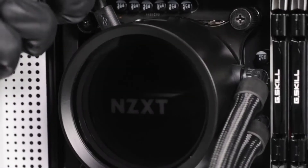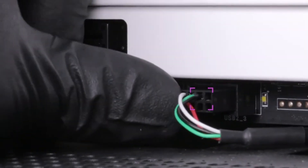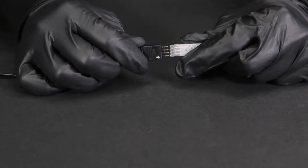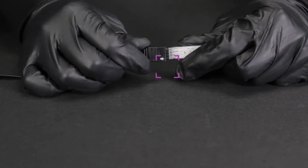Connect the mini USB cable from the pump to an available USB 2.0 internal connector on the motherboard. Connect compatible NZXT RGB accessories to the RGB LED connector on the breakout cable. Be sure to check the orientation of the RGB connectors, making sure pin 1 is aligned on both connectors.